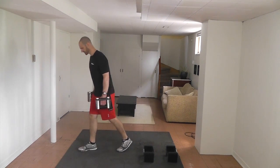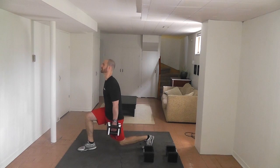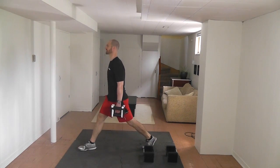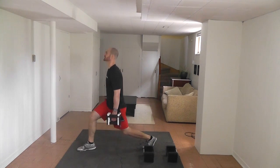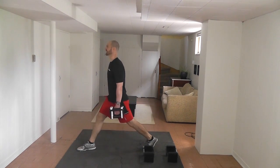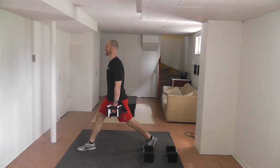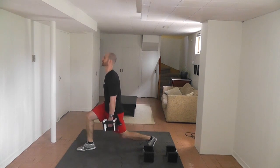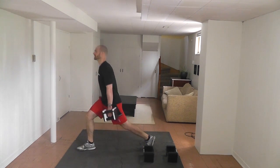Going to the other side — push right through your heel. Fifteen reps, last one.